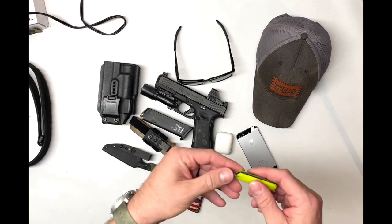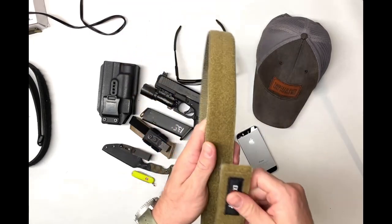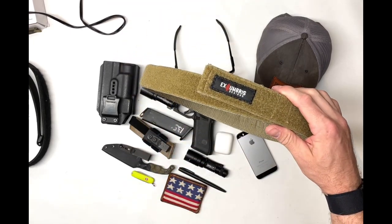It also has a toothpick and some tweezers — a nice little tool to have. And the belt I'm wearing now is my inner belt from Eric at Exumbrous Designs.